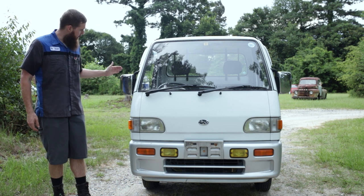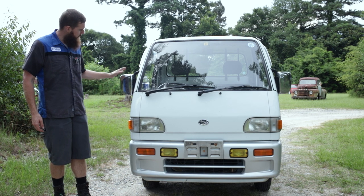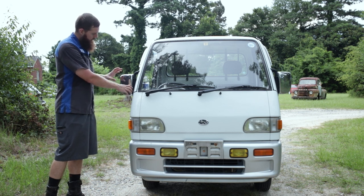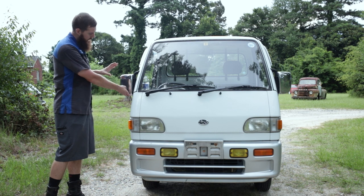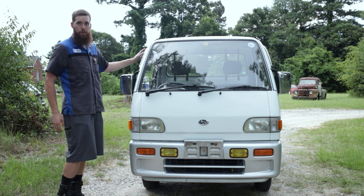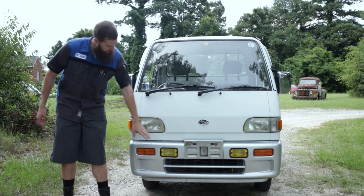The side-view mirrors are 'California mirrors' — chrome, lower profile, tucked in closer to the cab. Most Sambars have a black truck mirror that comes out away from the body on a lower mount. So someone has clearly upgraded these. It also has little wind deflectors for the windows, which I believe are more common on the Dias wagons.